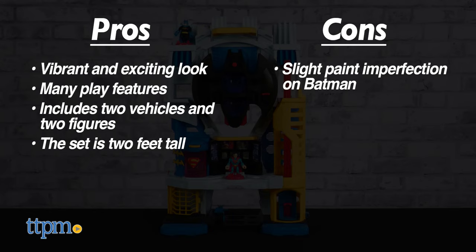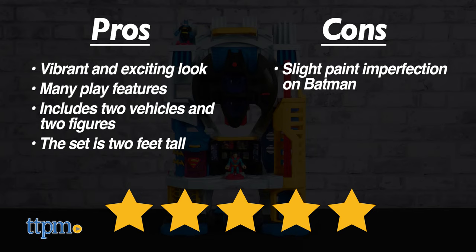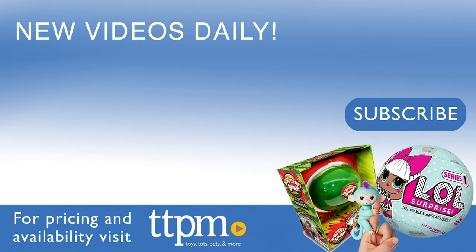Acknowledging that small con, we still give the Fisher-Price Imaginext Super Friends Ultimate Headquarters from Mattel five out of five stars. In terms of playsets, it doesn't get much better than this. Thanks for watching — don't forget to subscribe and follow us on TikTok at the Toy Authority.